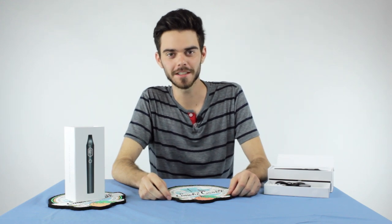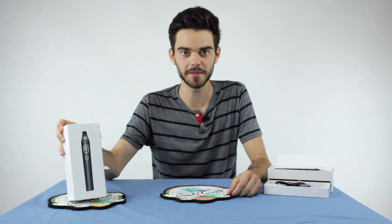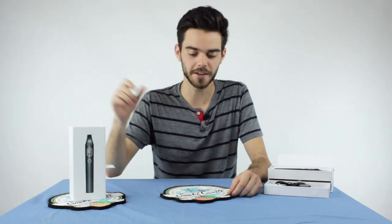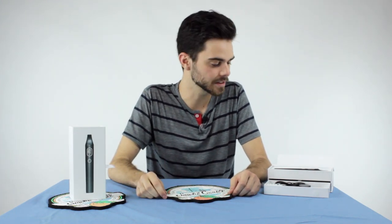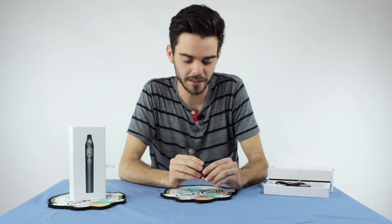What's up guys? It's Willie Blaze here. I'm really excited today to talk to you about the Fez Dryleaf Vaporizer. This is definitely one of the top-of-the-line vaporizers out today and I'm really excited to show you guys all the cool features about it.